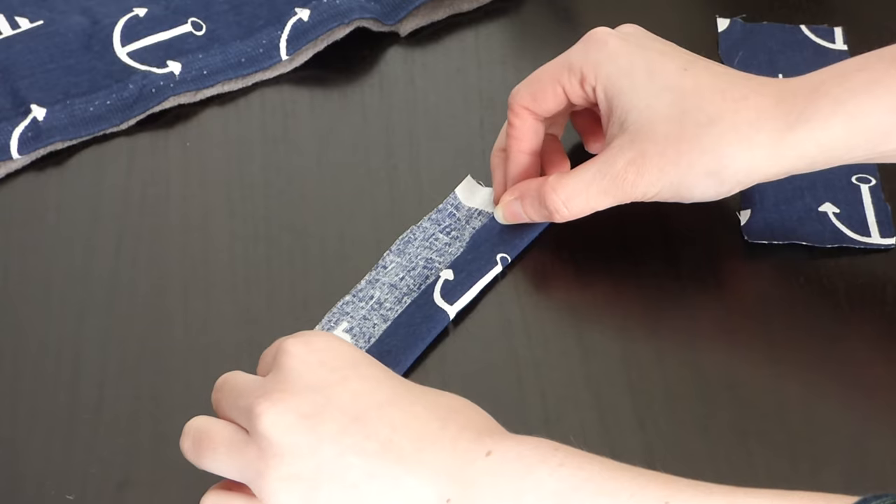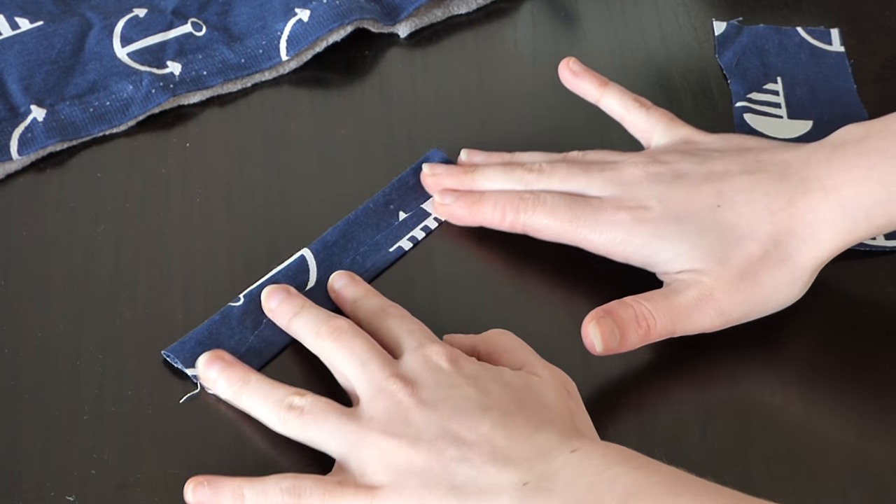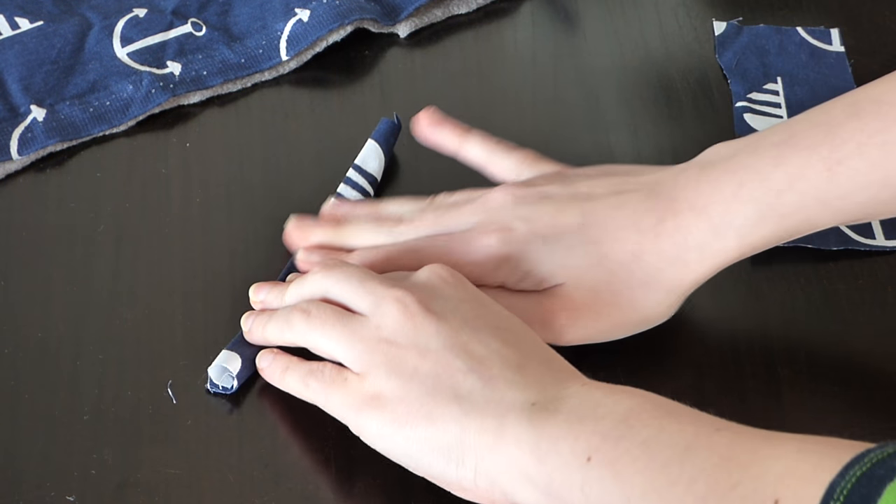The first thing you need to do is to fold the 4 small pieces of cotton. I always fold both ends and then fold that again. It sounds a bit complicated but it's quite easy as you can see in the video.